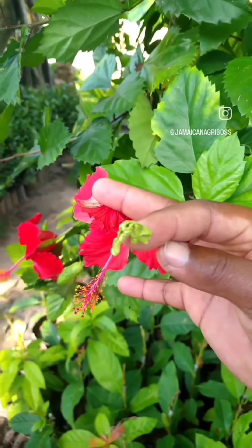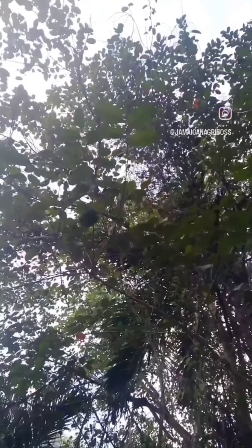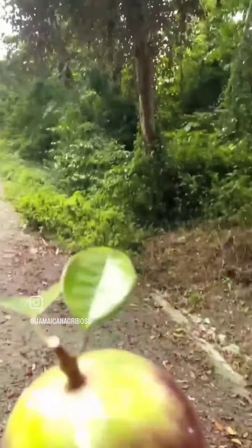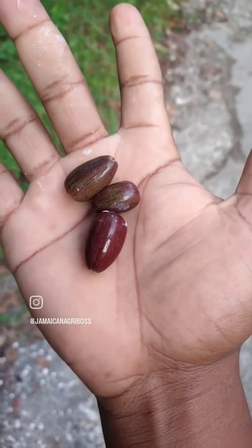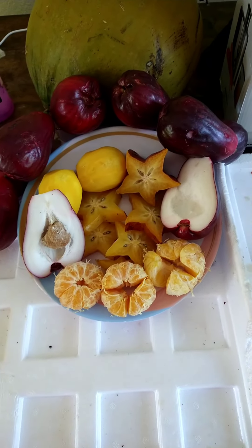This is nature's chewing gum. This fruit, when you eat it, actually produces a waxy latex that is similar to our modern-day chewing gum. This is our mystery fruit for the day. It's your 876 Agriboss here today again.